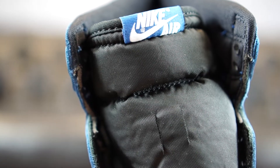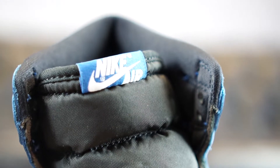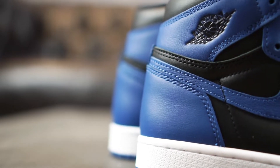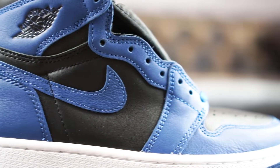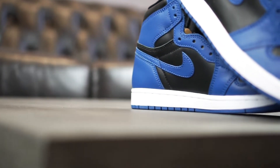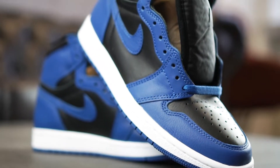The tongue comes in a deep black as well and shows a standard white Nike Air tag, which has been placed on top of a blue background. The white insole has also been branded in typical fashion. The soft liner matches the base of the sneaker in terms of color, while it has three different options to choose from regarding the laces. The blue ones have been pre-laced, but black and white are included as well.